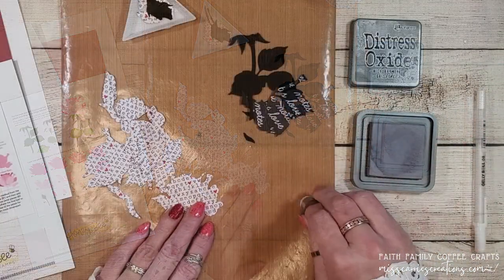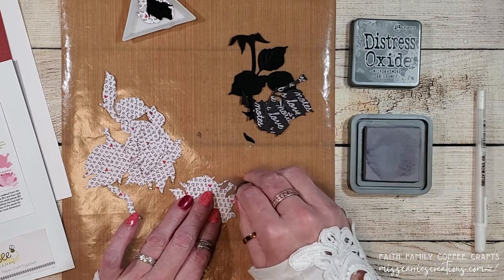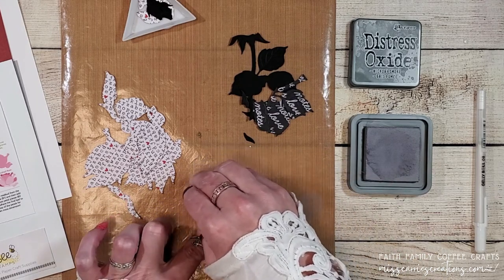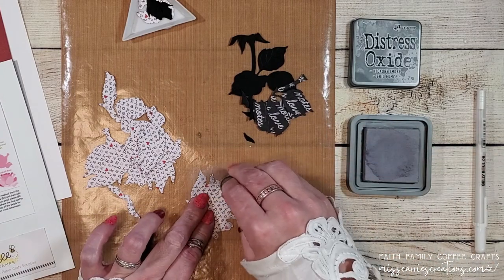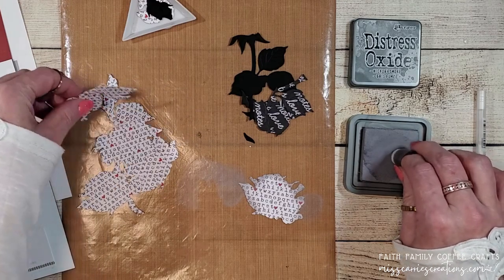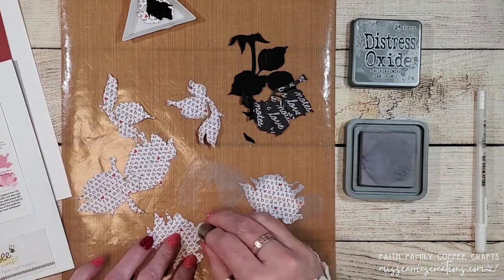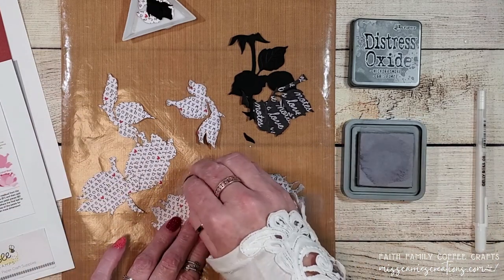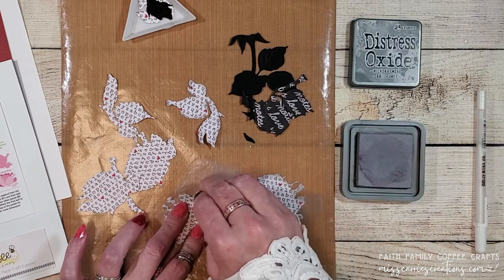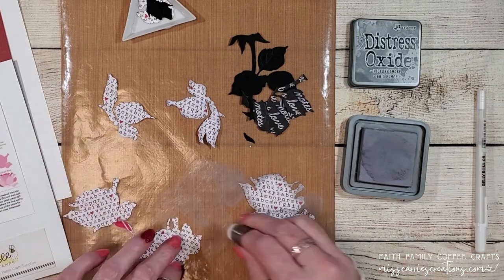I'm going to do that with some Hickory Smoke Distress Oxide ink. I have a small fingertip blending brush that I'm going to use to apply the ink. I'm also going to be adding quite a bit of shading with the ink around all of the edges of the back layers. As I start working on the front layers I'm just going to add a small bit of ink around each of those edges. On camera this ink does seem a little bit muddied on some of those pieces, but the Distress Oxide ink will fade and soften, and as it comes together you're going to see how the ink shading enhances each of those floral layers.